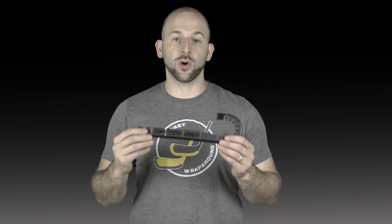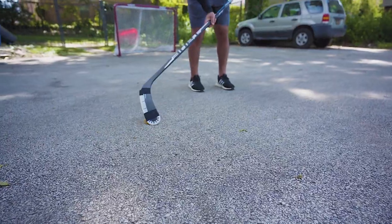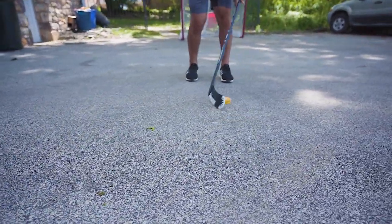One of the other changes you'll notice is when you put the wraparound on your stick, the teeth are 33% thinner from the old wraparound. This gives you both a better visual experience, but also makes the wraparound even lighter than before.